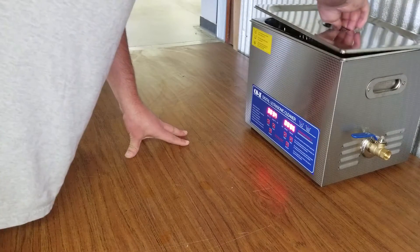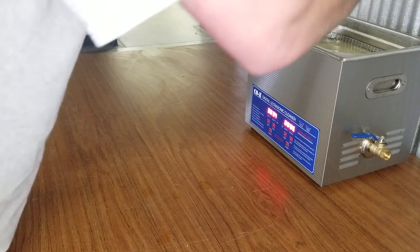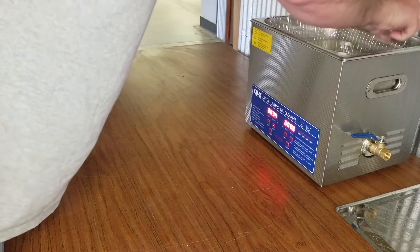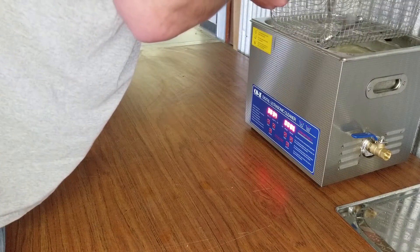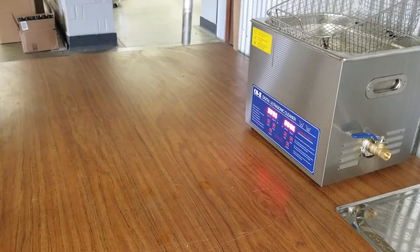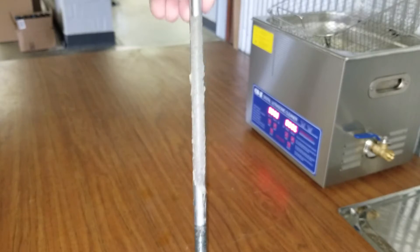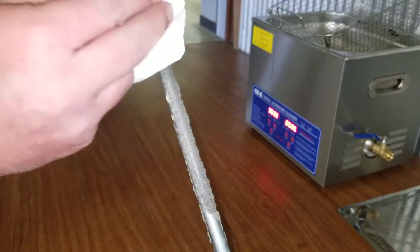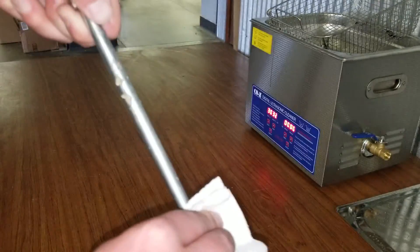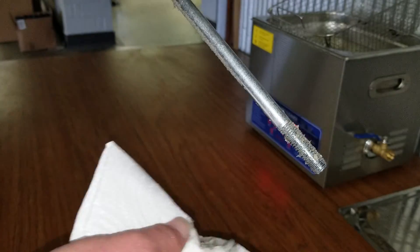So the bolt has been in there for 10 minutes now at 30 degrees Celsius. I'm going to go ahead and pull this out and let you get a look at this bolt. Now if you remember, it was caked on there pretty good. The acetone really didn't do anything for it, but now that the ultrasonic cleaner has had a chance to do its job, it's getting wiped right off.